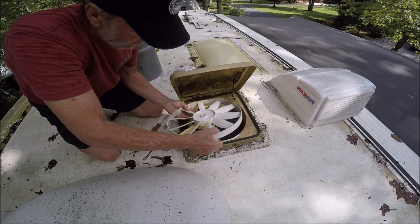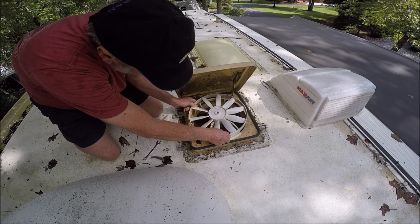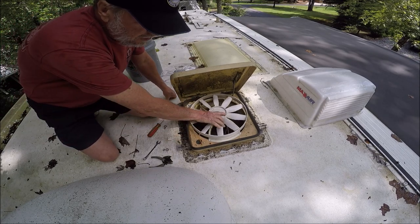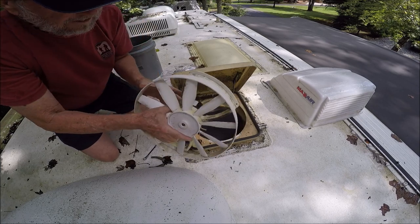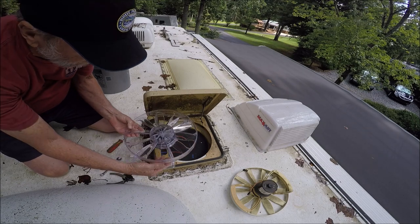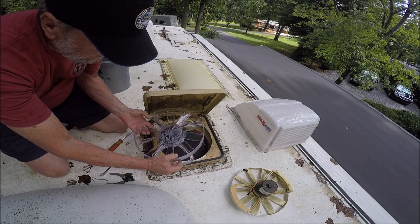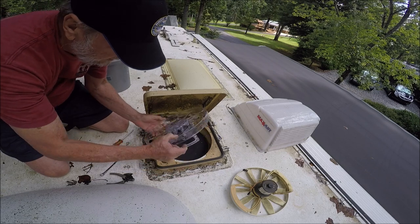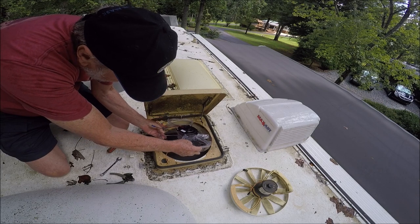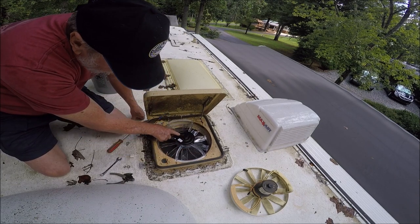Notice how it came out — the motor is up top. Let me show you: the new motor could go in like this, and you could bolt it in that way, but it would be wrong. You don't want it that way. So again, when you're ready to install, you don't want to put it this way — you want to lay it in here like this.